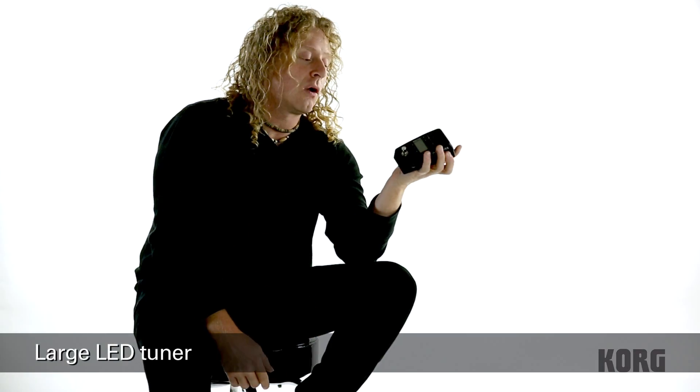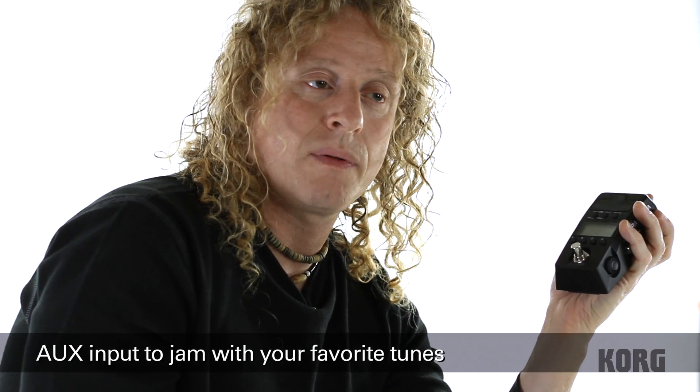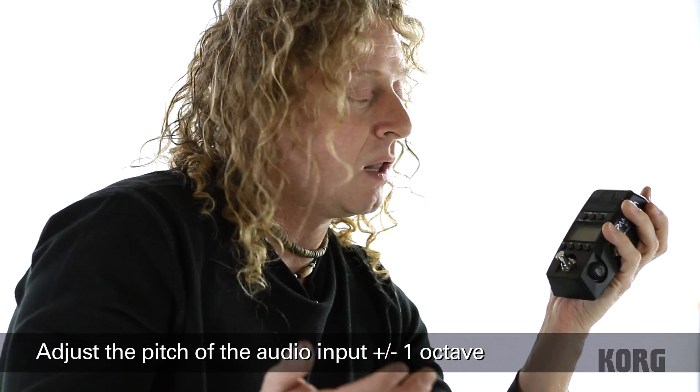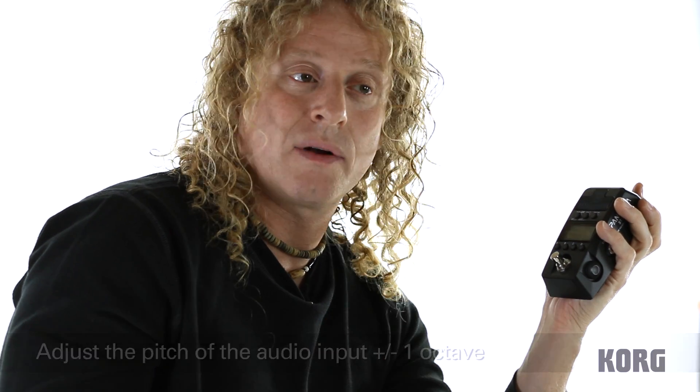Of course it has a tuner. It also supports an auxiliary input so I can have an MP3 player playing along, and you can use the pitch effect where I can actually pitch it up or down. For example, a lot of guitar music is actually tuned down to E flat — rather than tuning my guitar in real time as it's playing, I can pitch this up to match the guitar.